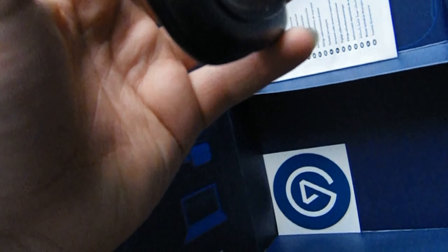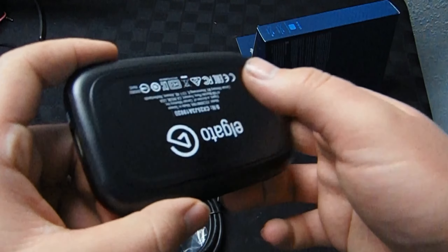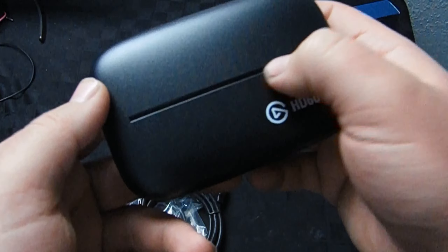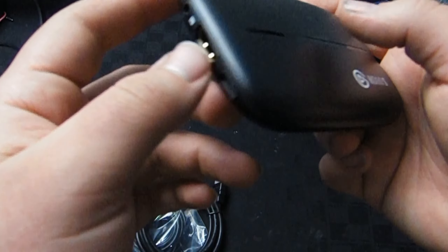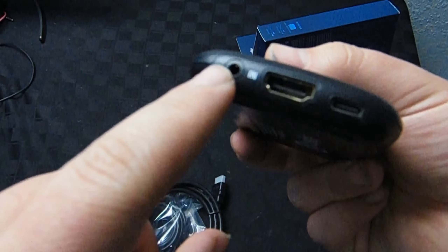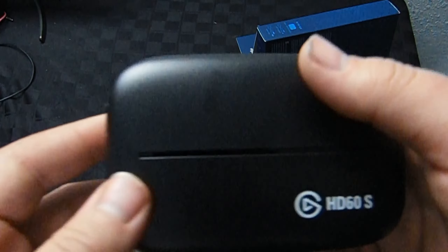Wow, who would have thought the box would be this small for a capture card? The device itself looks good — it has an interesting stripe design. It has an HDMI in and HDMI out, which is pretty cool. There also appear to be additional ports — one looks like it could be an aux cord and another like a charging cable, though I'm not entirely sure what those are for.